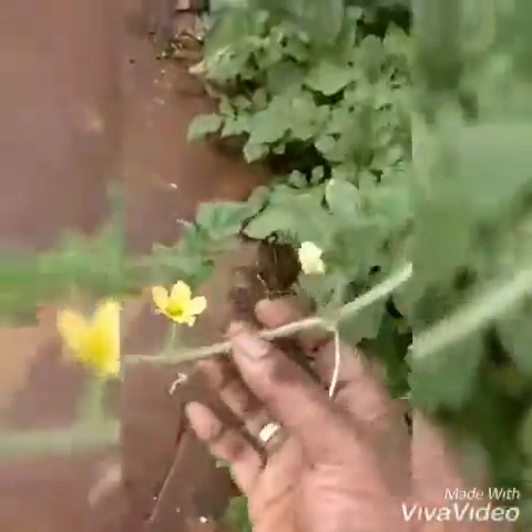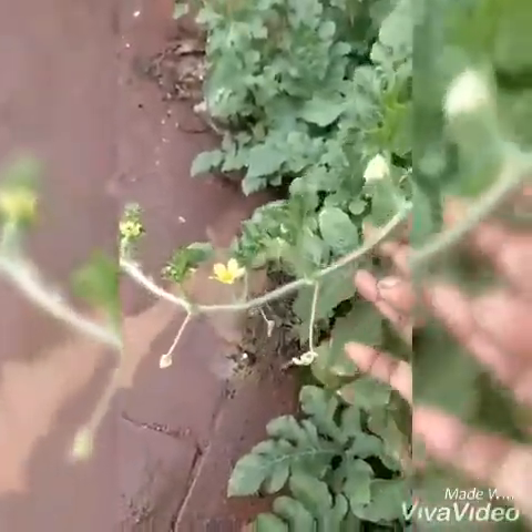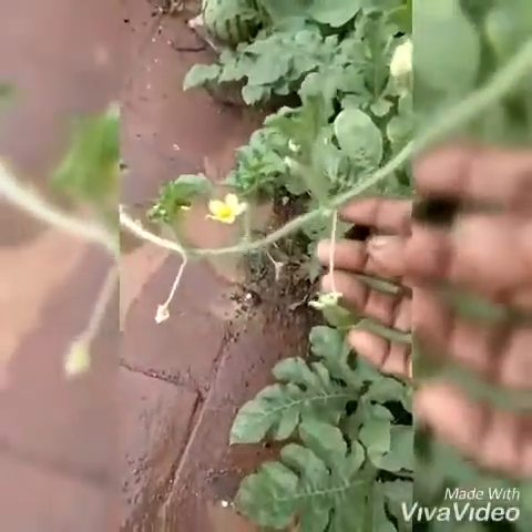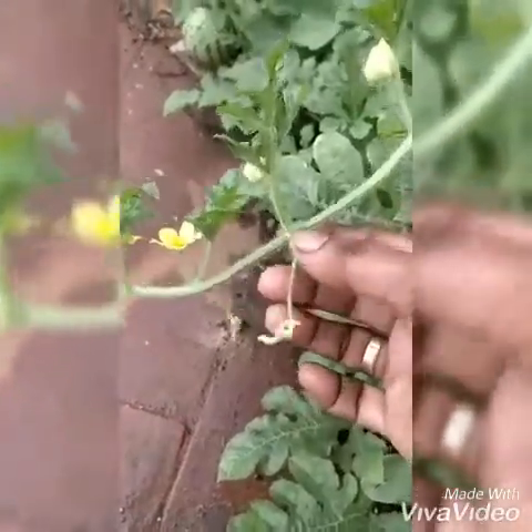You can see the flowers — the male flower and the female flower. The flowers are yellow in colour and they are very small. This is the creeper which helps the plant to hold on to some object and go on spreading around the ground.